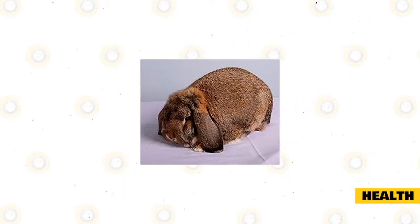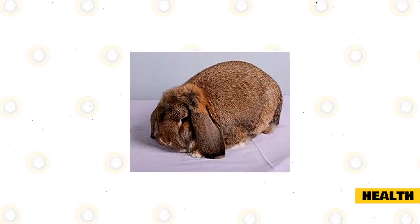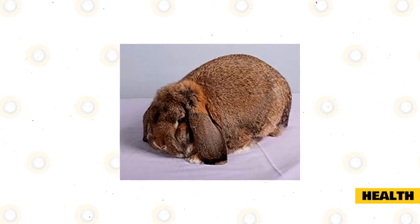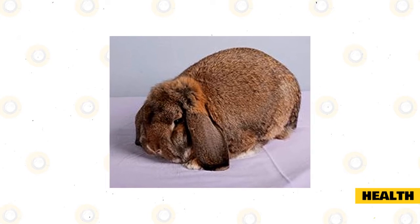Health: this rabbit breed does not have any particular disease or health issues; however, it does tend to suffer from sore hocks if kept in an enclosure with a wire bottom. Should you keep your rabbit mostly outdoors, be aware of fly strike, especially in hotter months.